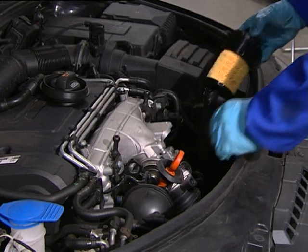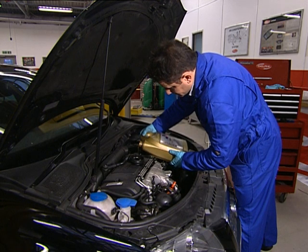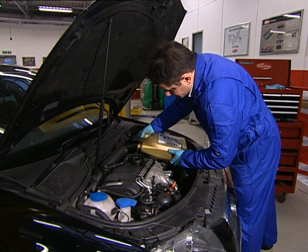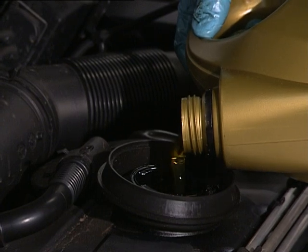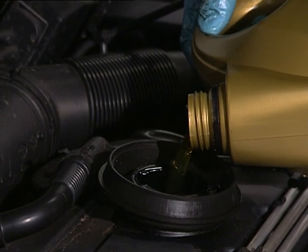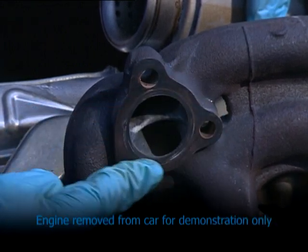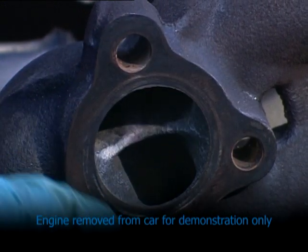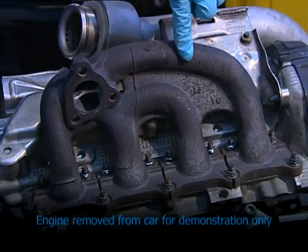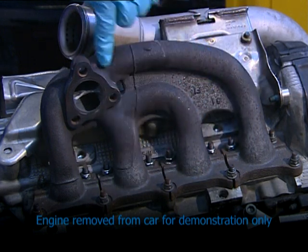Replace the engine oil and filter, remembering to prime the filter. Use only OE standard parts and the specified oil. Do not overfill with oil, as it may overpressurize the system, leading to turbo oil seal failure. Check the exhaust mounting flange is flat and free from cracks and carbon debris, and the studs are in good condition. Check the manifold casting is not cracked on the outside or breaking up internally. If in doubt, replace with a new part.